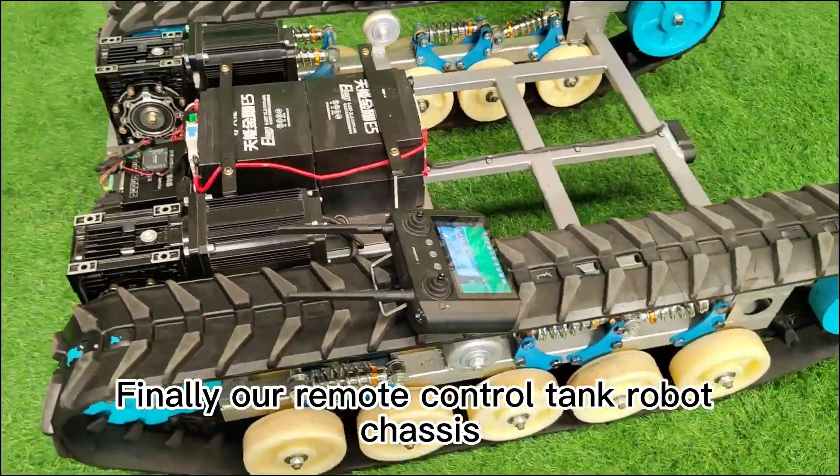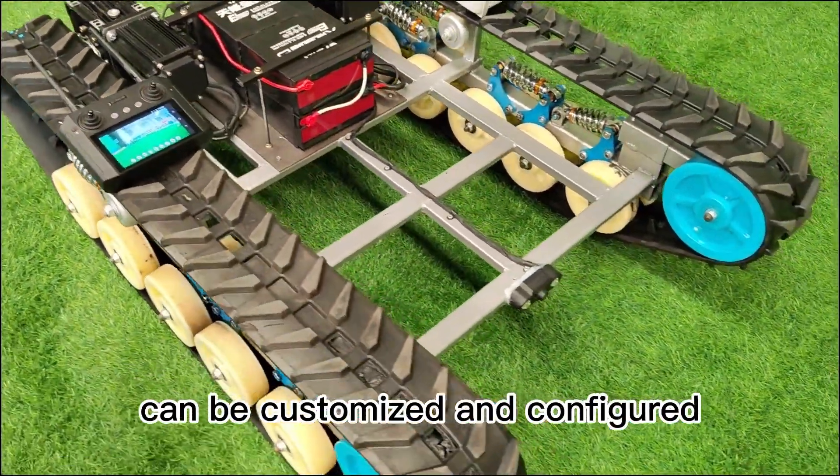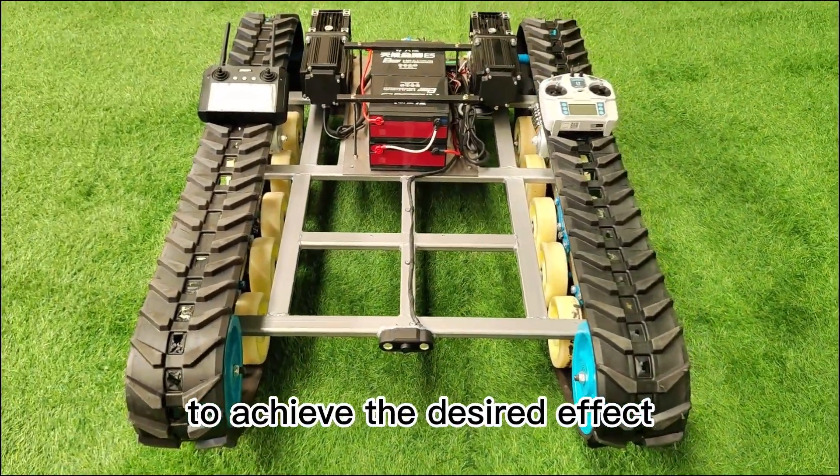Finally, our remote control tank robot chassis can be customized and configured according to customer needs to achieve the desired effect.